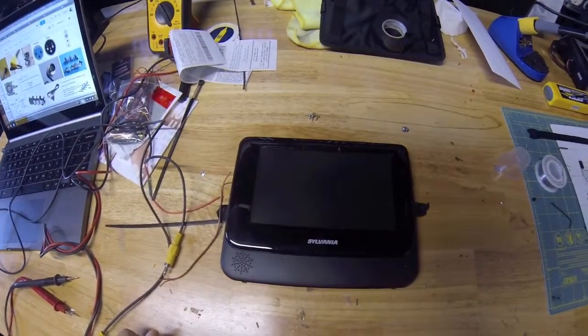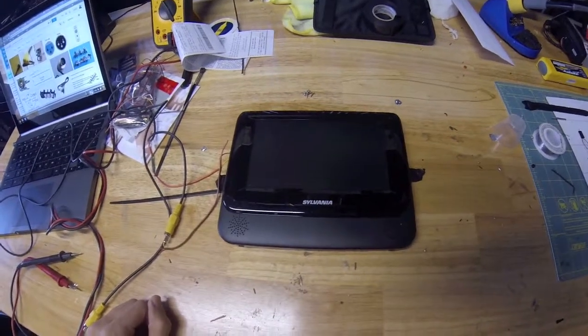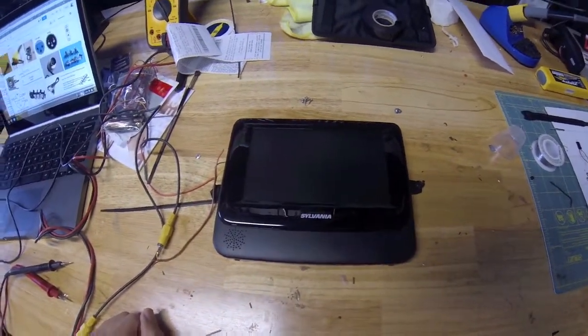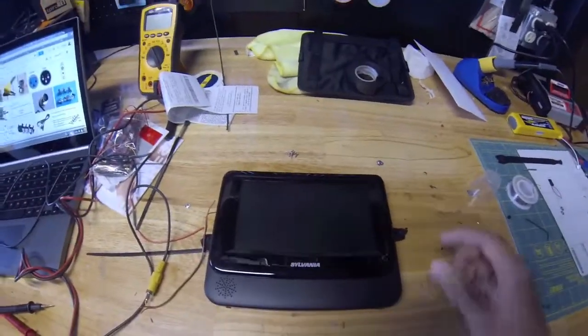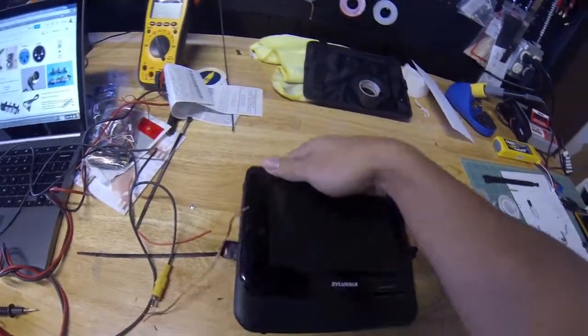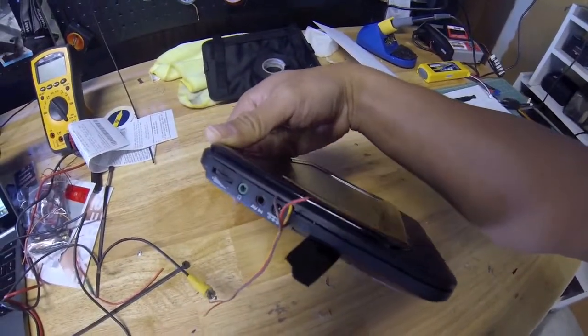Hey guys, how's it going? I wanted to share some information I found out about this Sylvania 7-inch LCD screen. I got it on eBay for about 20 bucks, and when I first plugged in an audio jack to this AV in port, I got no signal.